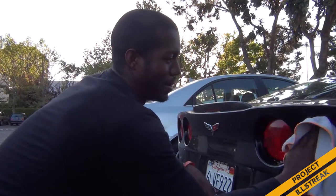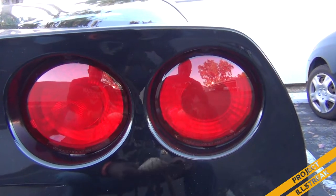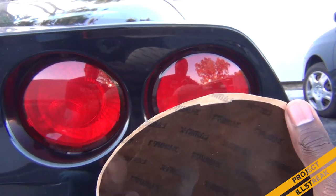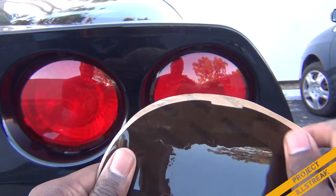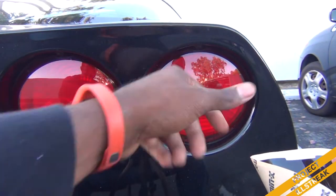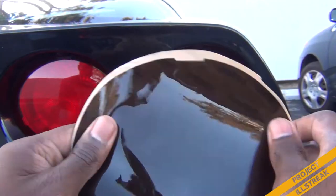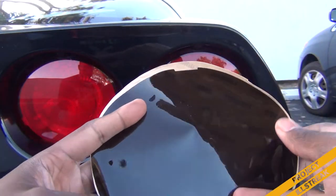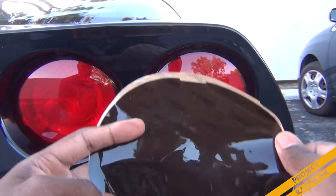One of the first things you'll notice is this little notch at the top of the film — that's how you know which end is up. Each light has a little screw right here that you need to get the film over. It's actually a vinyl film, not a decal, but it applies just like any other vinyl.